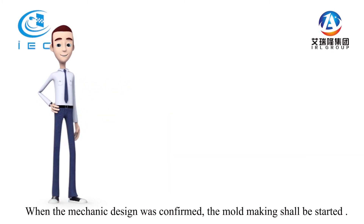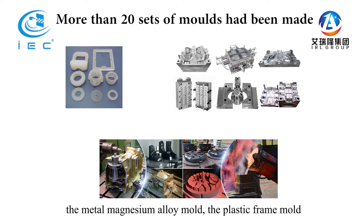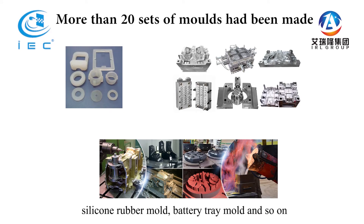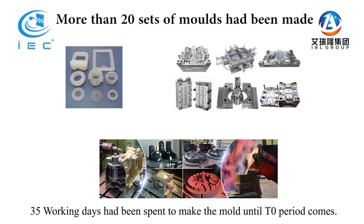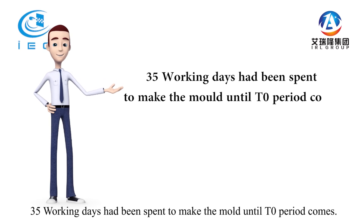When the mechanic design was confirmed, mold making was started. During this project, more than 20 sets of molds had been made: the metal magnesium alloy mold, the plastic frame mold, silicon rubber mold, battery tray mold, and so on. Thirty-five working days had been spent to make the molds until T2 period came.